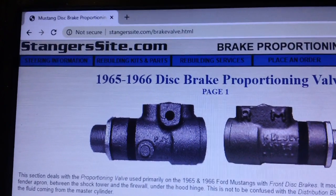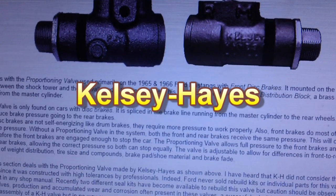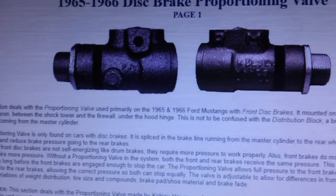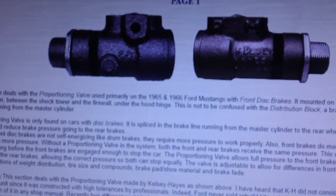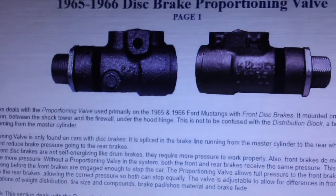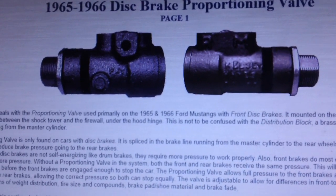The website is StrangerSite.com and it deals with the proportioning valve called the Kelsey Hayes, which was used on 1964, '65, and '66 Ford Mustangs as well as the Thunderbird. There were a lot of tolerances in that thing — nothing tight. Ford Motor Company never put out a rebuild kit; they never expected them to be rebuilt. They were a throwaway item.